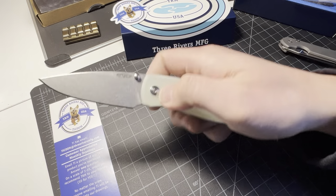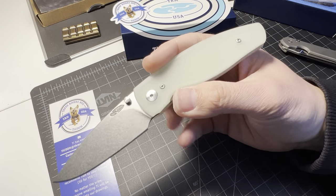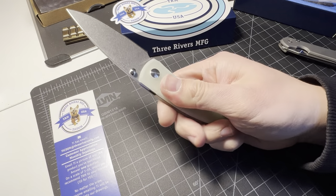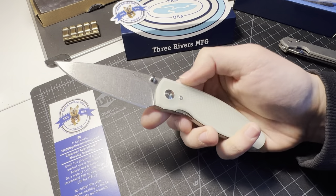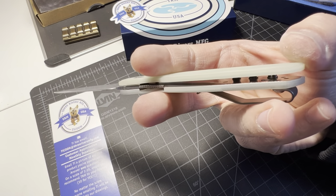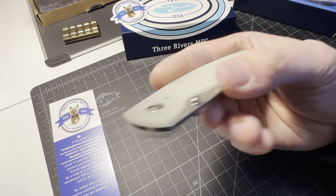It is a nice knife, that's all I gotta say. I will be looking into a contoured scale — hopefully the contoured scales are finished a little smoother around the edges since these are a little rough. Until next time, guys, I'm out.